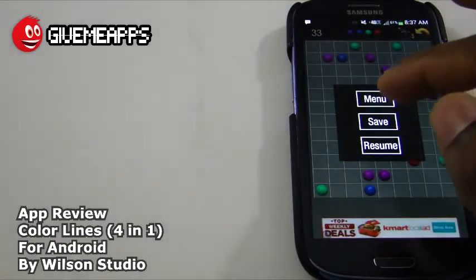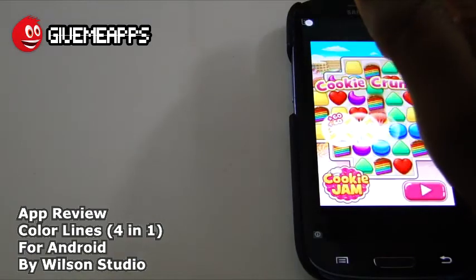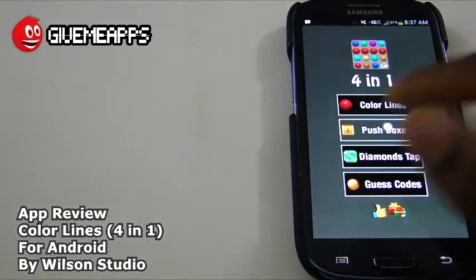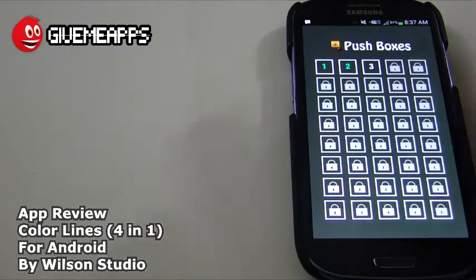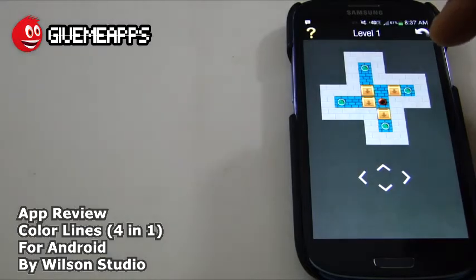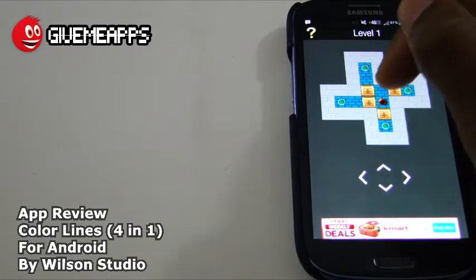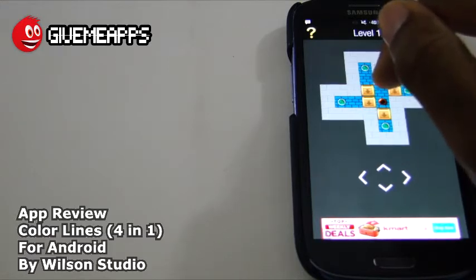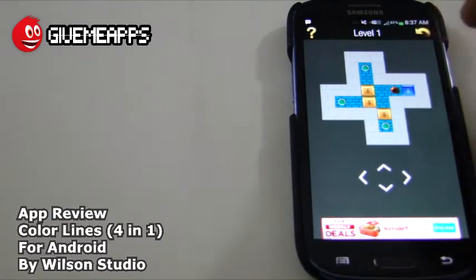We're going to get out of Color Lines, go back to the menu, and get rid of the ad by tapping the X. Push Boxes — this one is probably, in our opinion, the better one of all the games here. We only did three levels. We're going to go to level one and show you how simple — or not so simple — this is. The objective is to get all the boxes onto the green circles, using this red circle to push the boxes to their destination. Once you get the circle in front of the box, you can move the box by tapping it. There it is — it's on the green circle.